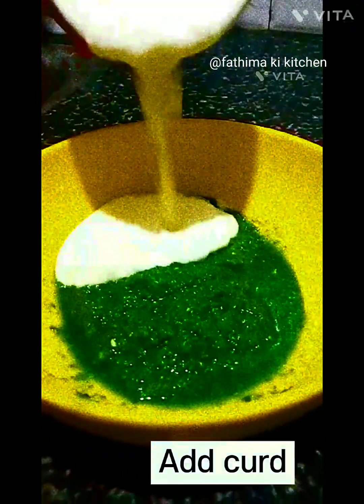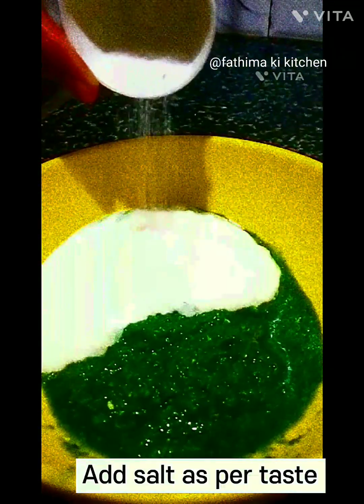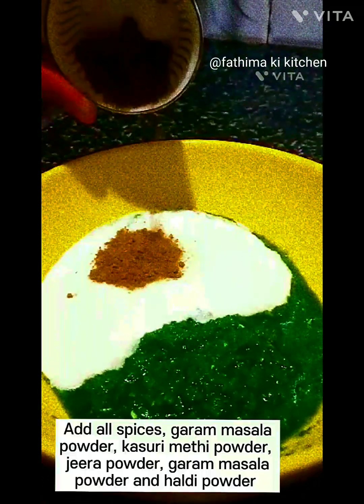Add the green paste into a bowl. Add curd. Add salt as per taste. Add lemon juice. Add all spices: